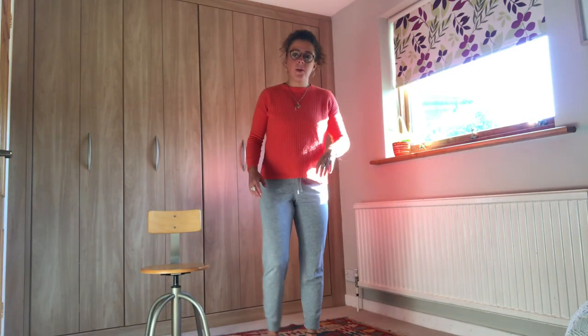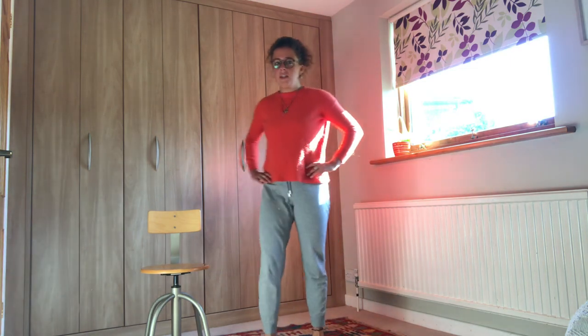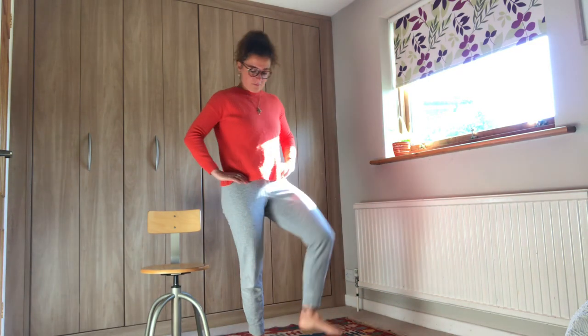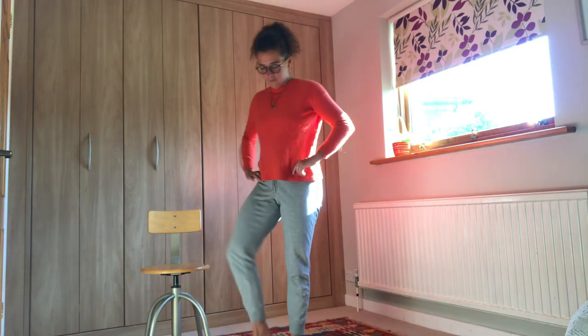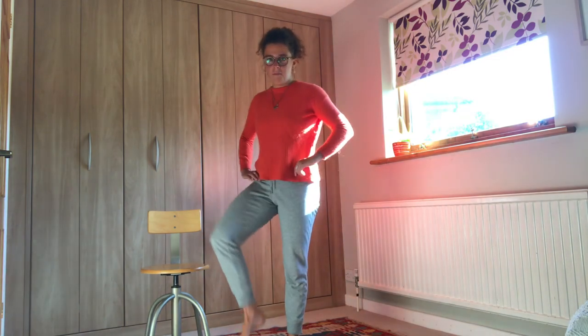Now we're going to open up the gate — knee up, out to the side and down. Alternating, holding on if you need to. Good, keep it up, very nice.